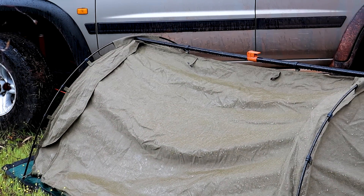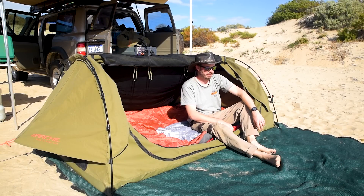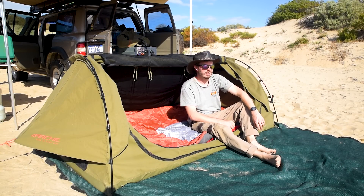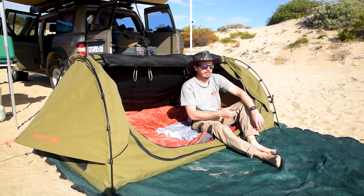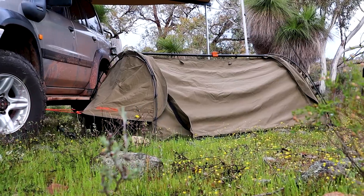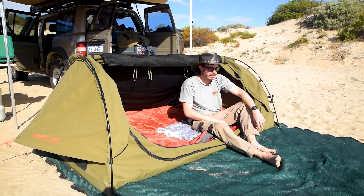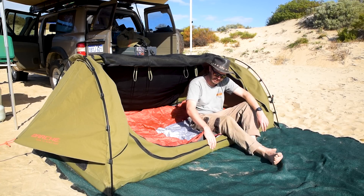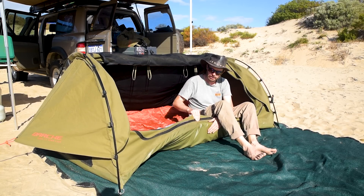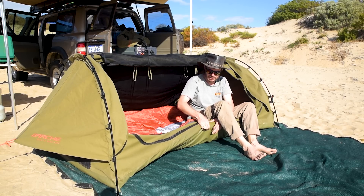Waterproofness — very waterproof. I've owned this swag for a year. I took it for two weeks across to Adelaide and back, slept in it every night. I've slept in absolute torrential downpours and light rain. I'd say never a drop came in — except sometimes I clambered in while it was pouring rain so it got wet when I opened it. Other than that, never a drop came in. It's got the PVC bucket floor, pretty standard on most swags these days — nice, tough material, not going to puncture, very waterproof.